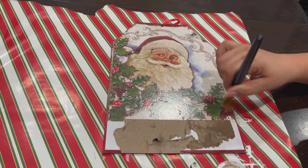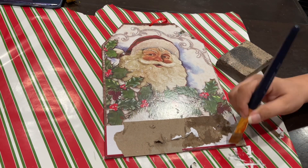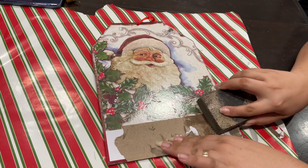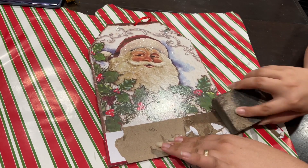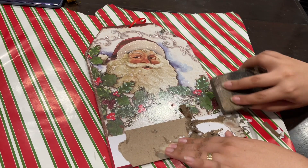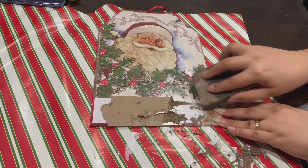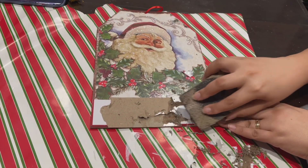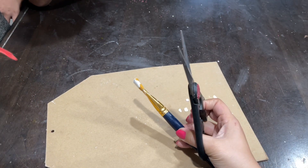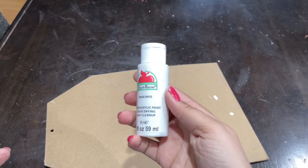You can skip the sanding step if you're going to put felt on later like I did, because I ended up covering it with felt anyway. If you're not going to use felt on the back, then you do need to sand it or you'll have artwork showing. I'm going to remove the ribbon and paint the entire board white with white acrylic paint.